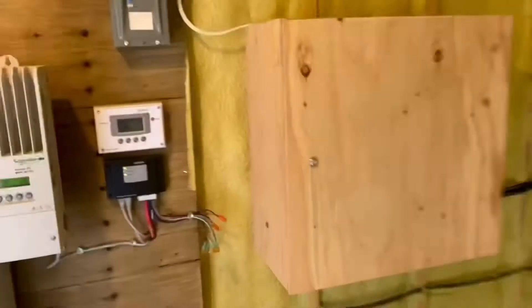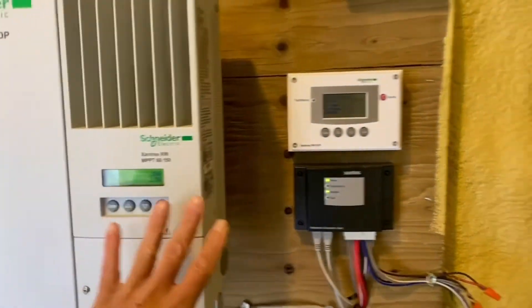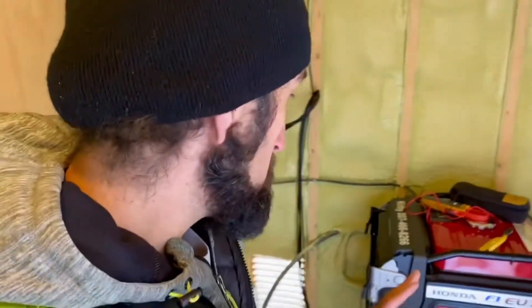Welcome back to Raise Solar. Today we're going to be talking about connecting an AGS — an automatic generator start — to your network, but most importantly connecting it to a Honda EU7000 IS. This is becoming a more popular generator in off-grid auto-start applications.